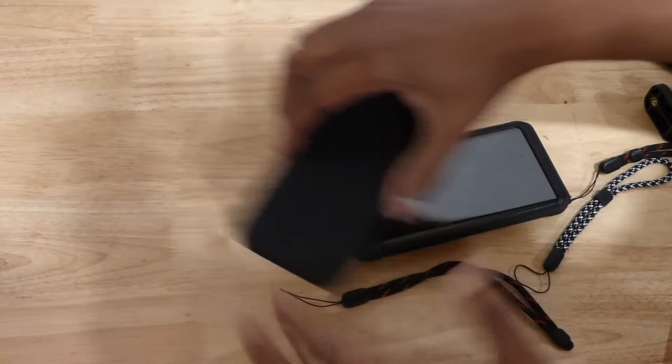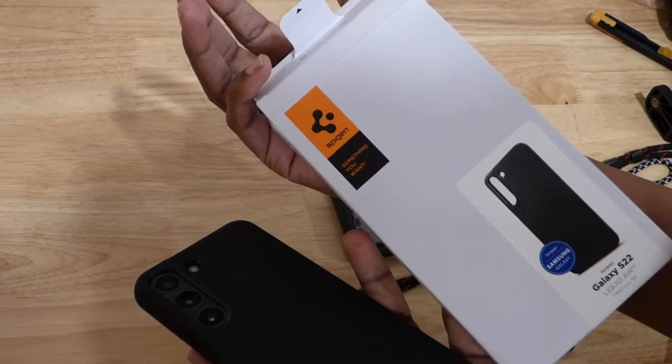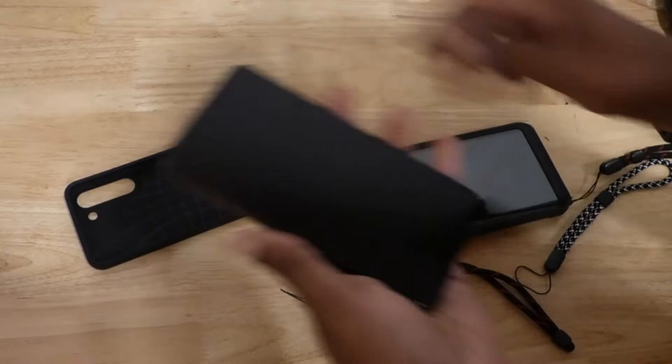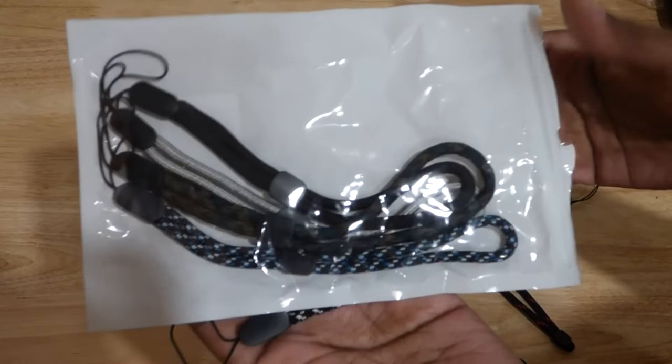This is a Samsung S22 and this is some kind of Spigen case. If you look at the bottom here, it has two holes that are separate. I'm going to take the phone out. These are the lanyards you need — they come in a pack of different colors, some have the same colors.